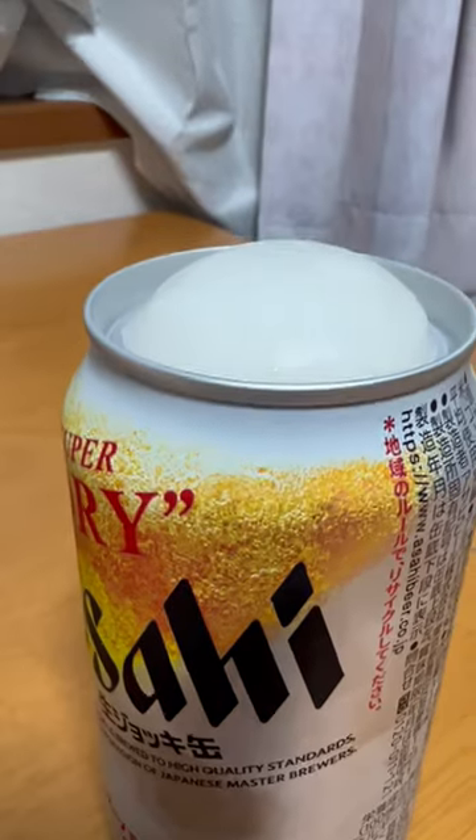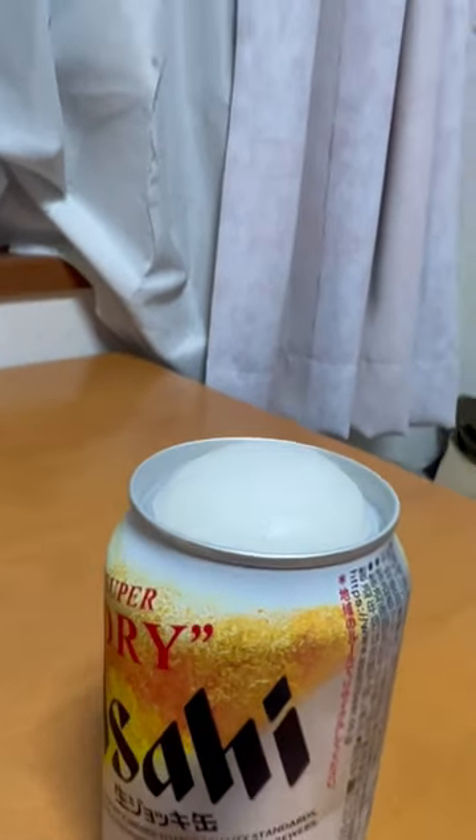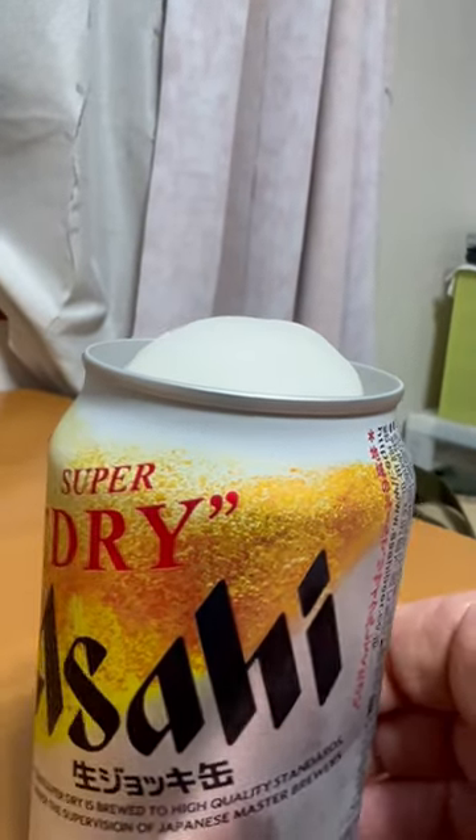So after about a minute or so, you end up with a big head like this. It comes up above the top of the can.